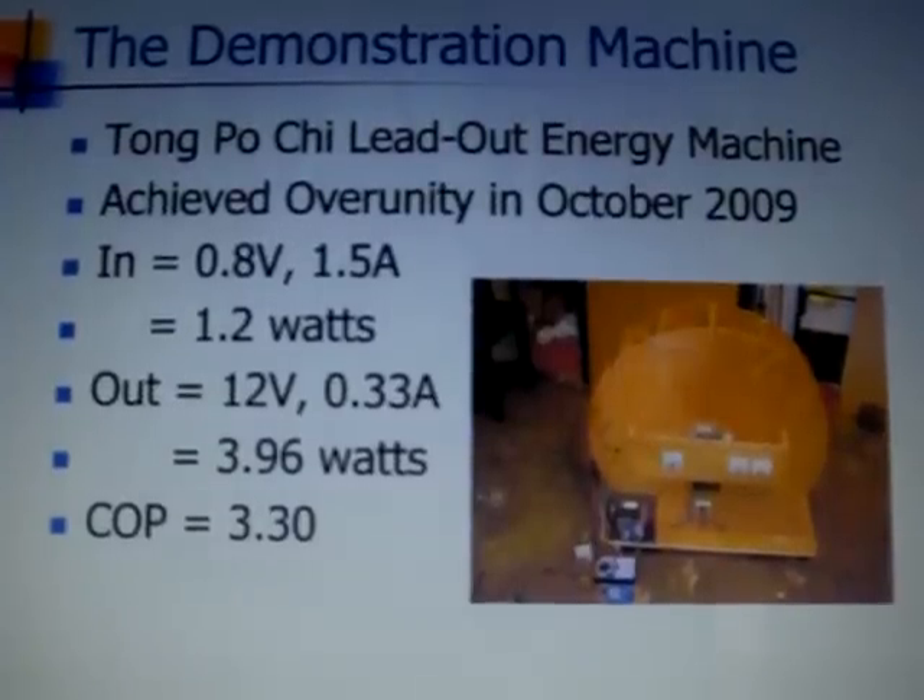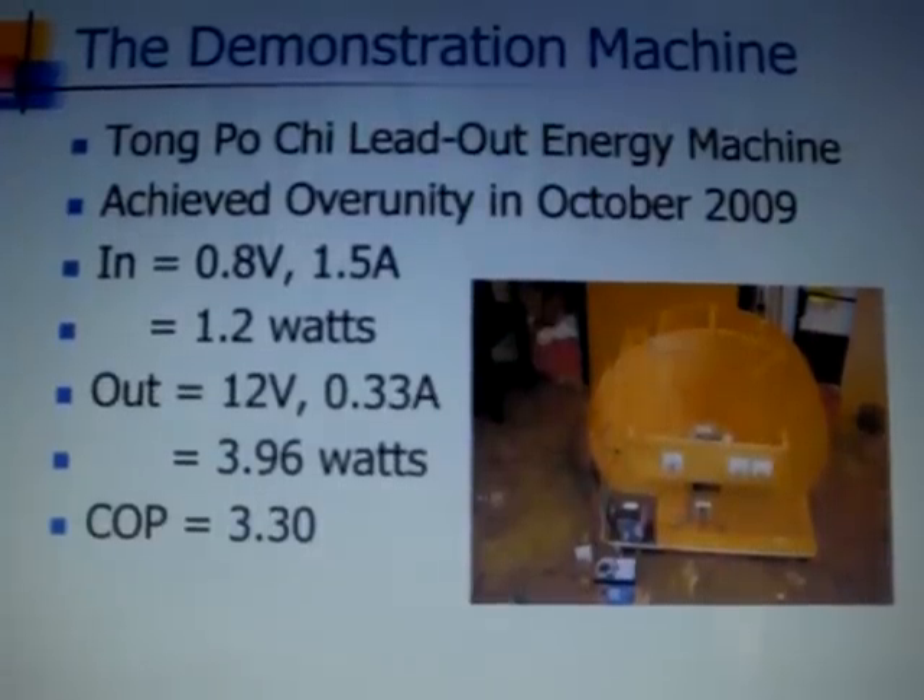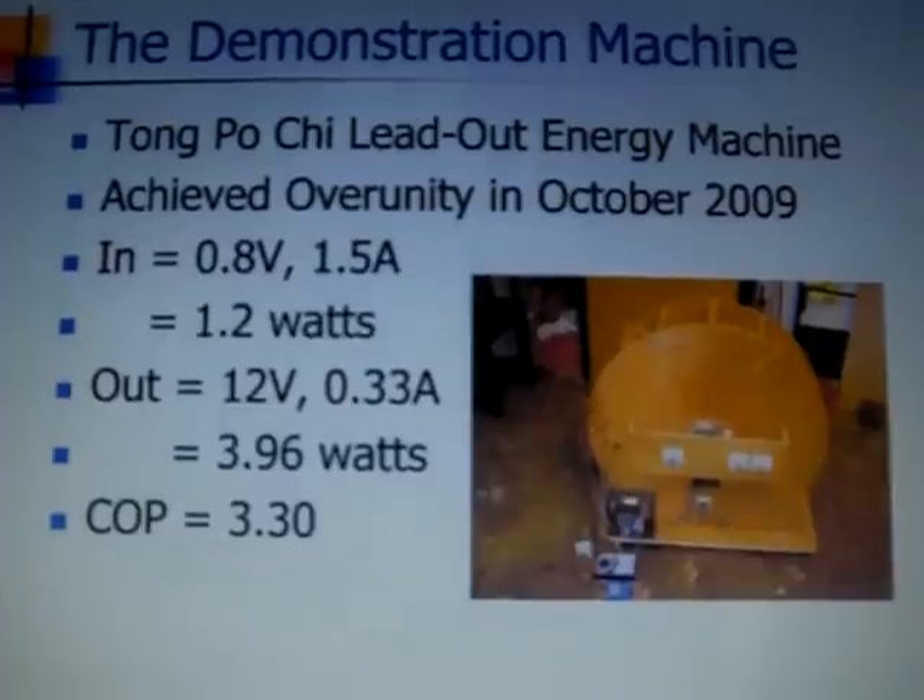Out of the 15 coils, 10 are drive coils and 5 are collector coils.